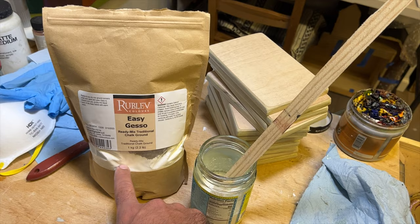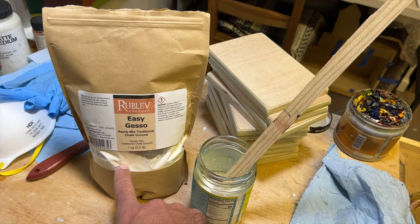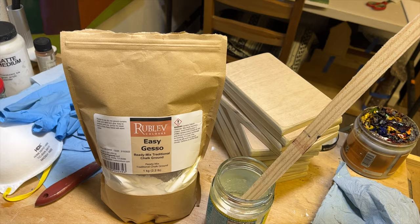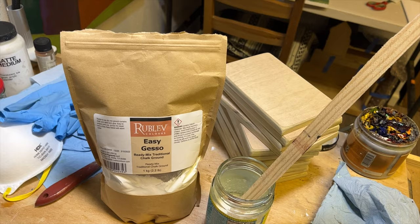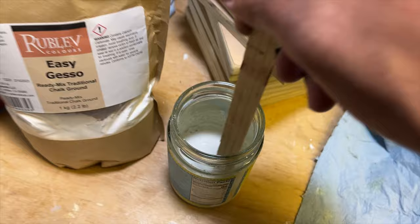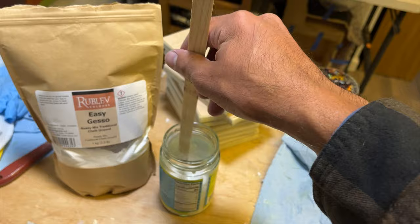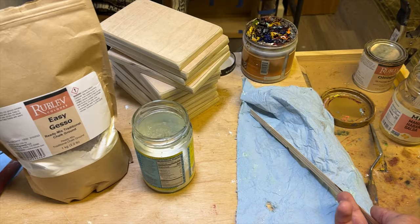You mix equal parts by volume of the Easy Gesso — which is a mixture of very fine rabbit skin glue and chalk, or calcium carbonate — with warm water. That's the step I'm just about finished with. You can see it has a bit of a soupy, almost cream-like consistency. Because of the size of this container, it was a little difficult to get a perfect one-to-one ratio of both ingredients.